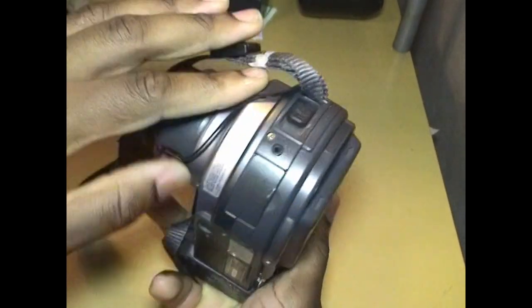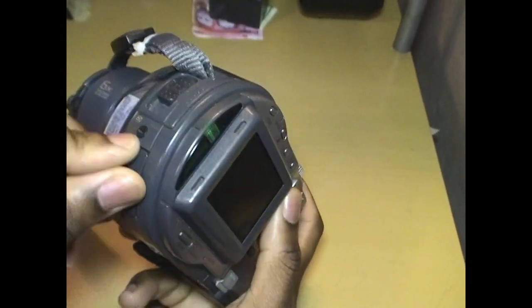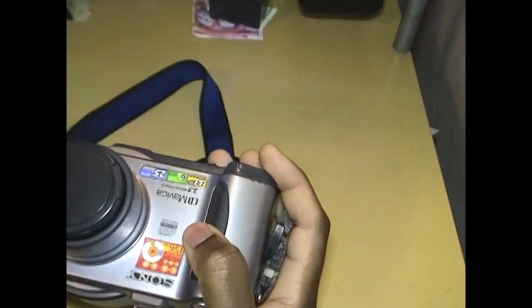It has some jacks on the side — there's the accessory jack and USB. Actually, this is the accessory jack; what's in here is the AV out. And there's the lens. Let's turn it on.